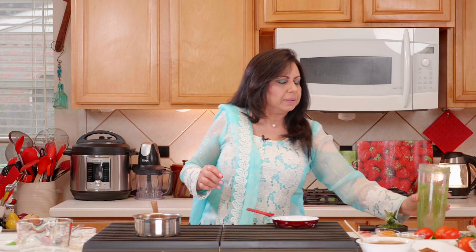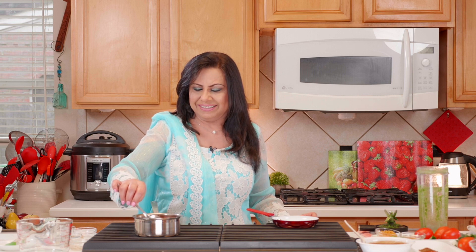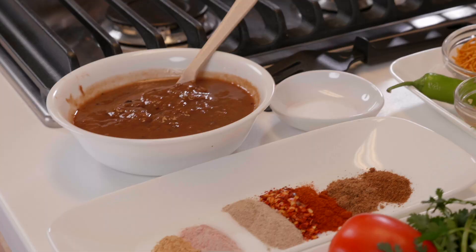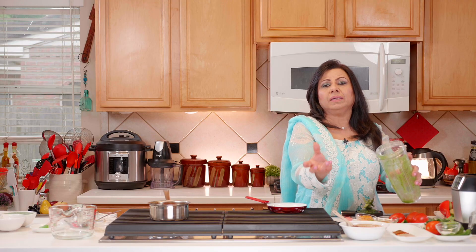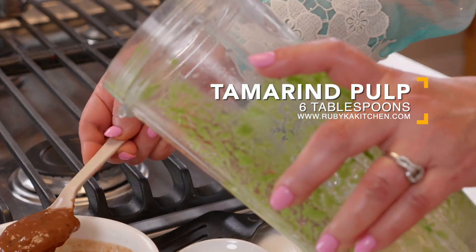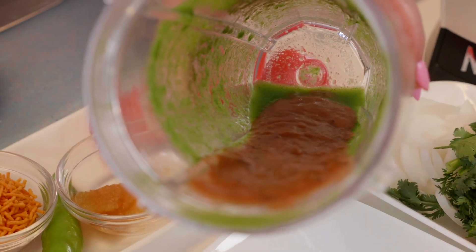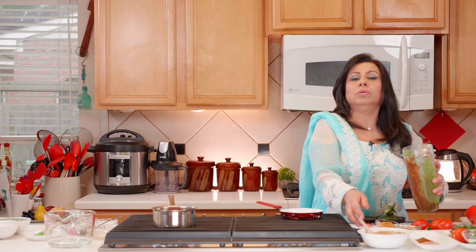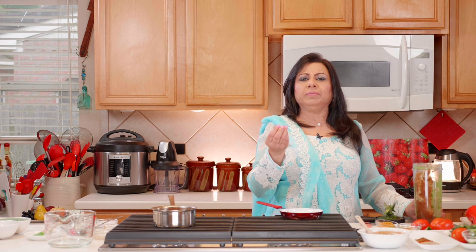Now let's check on our sweet chutney — look how nicely it's boiling with all the spices well incorporated. Moving on to the third chutney, which is my favorite. We're using the same blender container and adding tamarind pulp — this time six tablespoons of it.